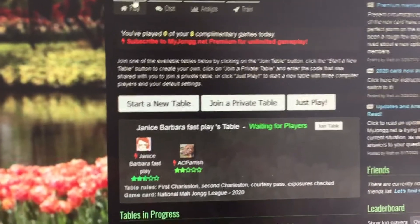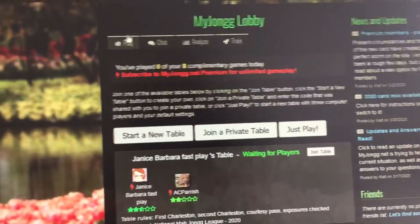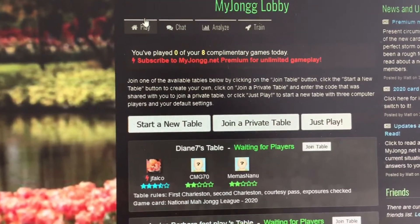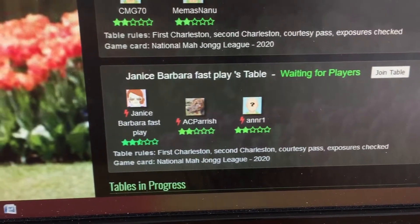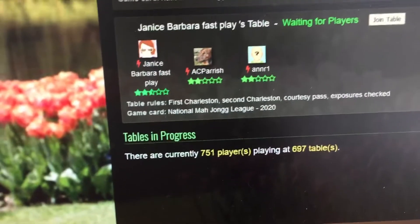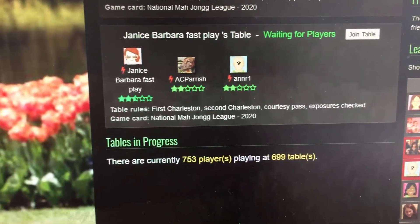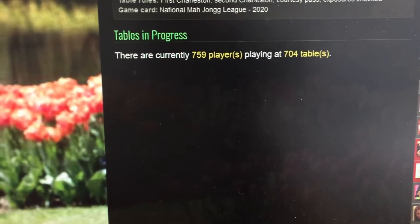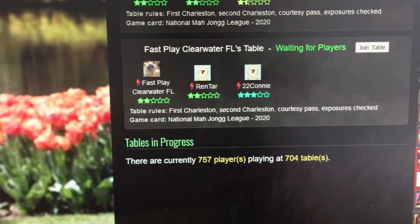I just play the eight free games — it's enough for me. I have arthritis in my wrist so I can't play for long, but it gets my daily fix in. You set up an account very easily, then you come to this lobby. You can see right now there are 750-odd players playing at 697 tables. The camera is wobbling a little bit because I'm holding it — I don't have all the right equipment, sorry about that.